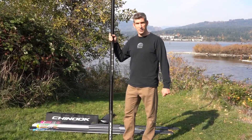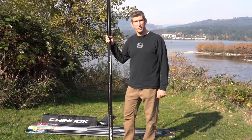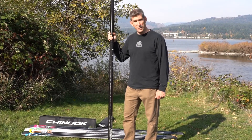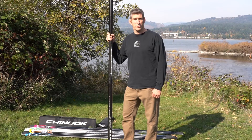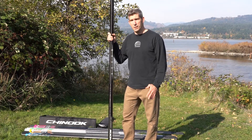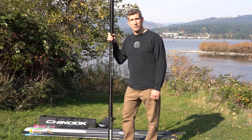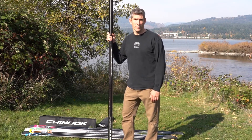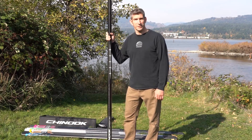The C80 mast, as the name implies, is 80% carbon. It's a standard diameter mast and it's an excellent mast for anyone who needs a standard diameter mast to fit their race sails or freeride sails. It doesn't need the durability of an RDM mast, but wants a more durable mast than a 100% carbon race mast. If that's you, then this is your mast.